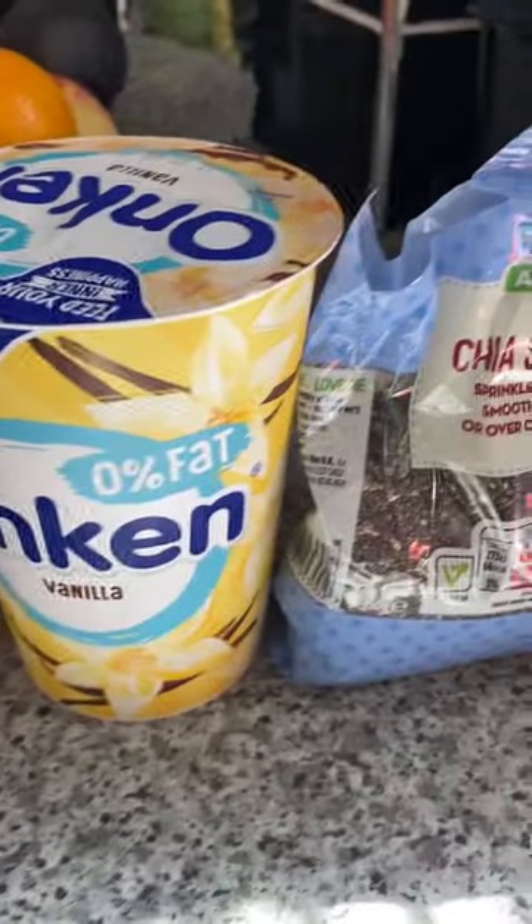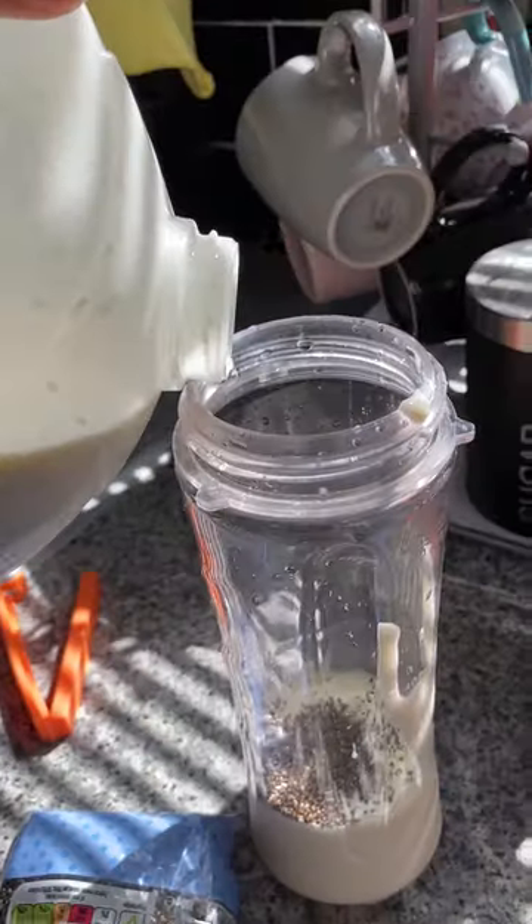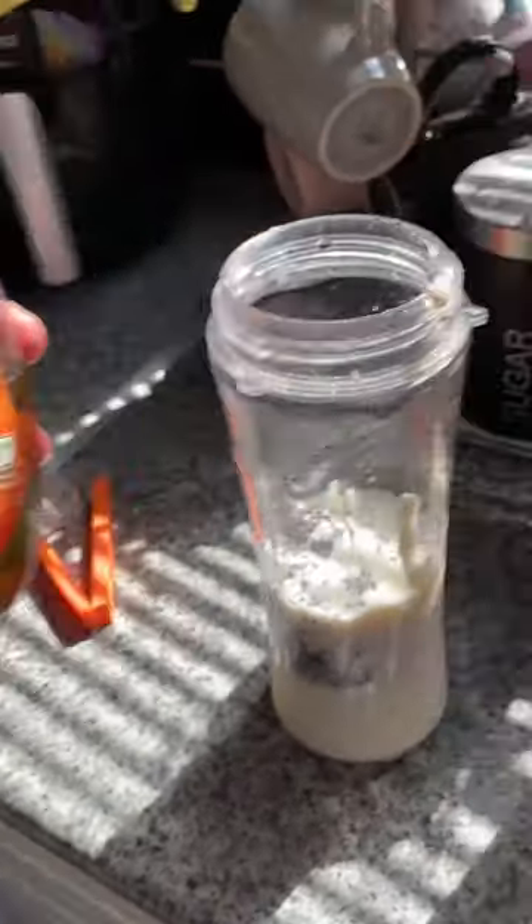Today I'm going to make a drink — one of my favorites: avocado yogurt smoothie. Pour the chia seeds together with the vanilla yogurt, add some milk and a dash of honey.